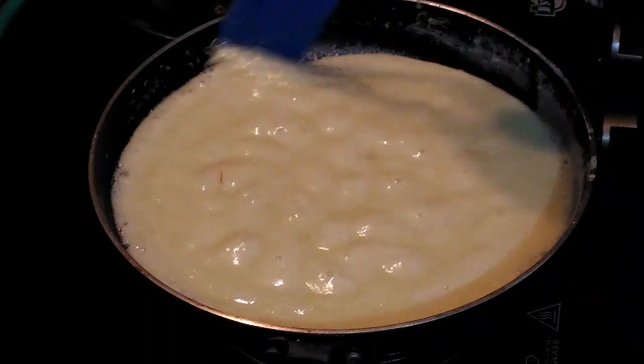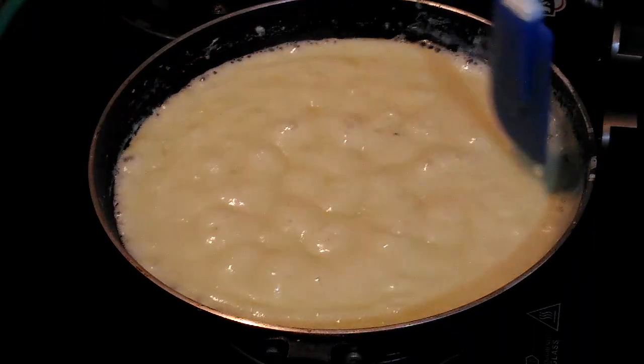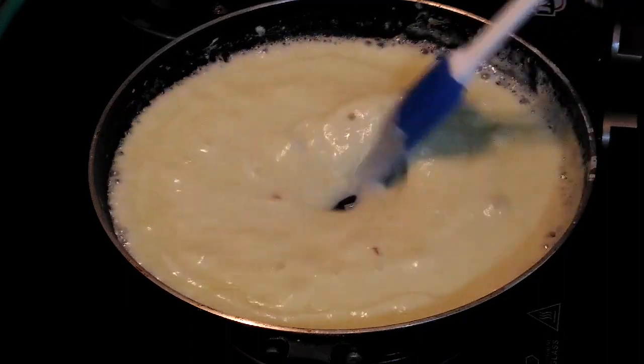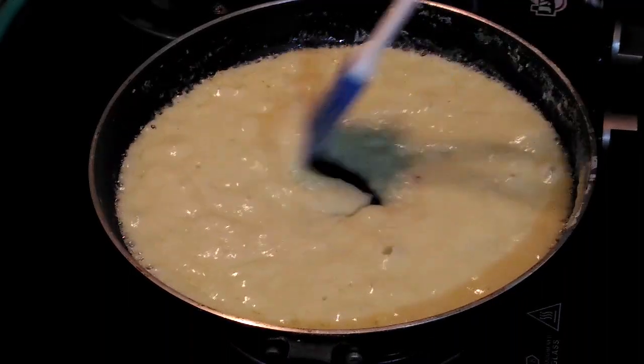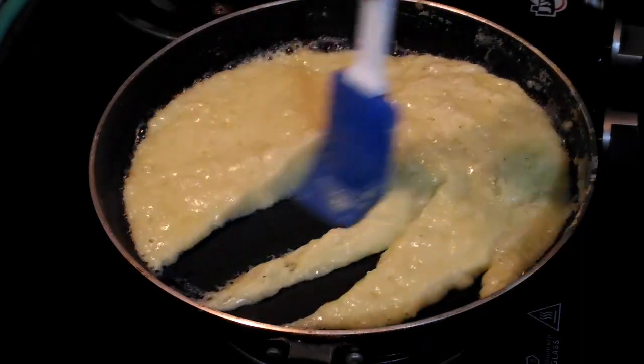We have to make it thick, so just adjust the flame accordingly. Right now it is on high flame. Now at this stage I am going to add ghee.